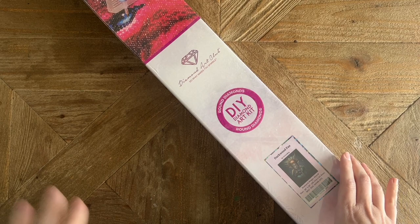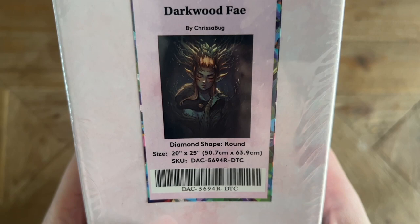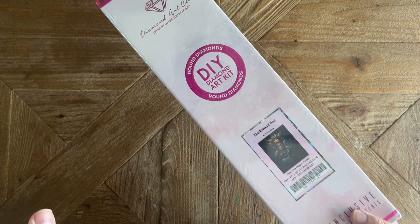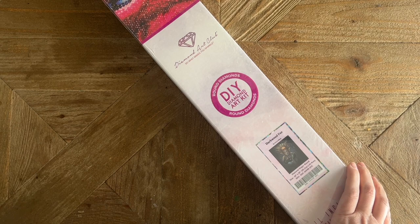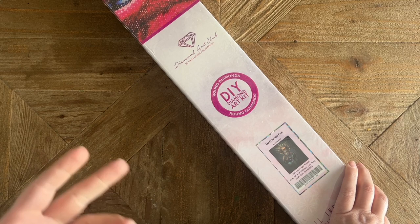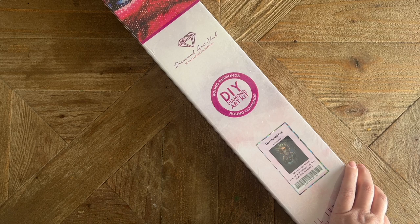What I have to share today I'm really excited about, because it's from one of my favorite artists. This is Darkwood Fae by Chrisabug, and this is actually one of the kits that Diamond Art Club is testing out releasing in both drill shapes. I chose to get this one in round. From time to time on Diamond Art Club's socials you'll see a couple of kits this week being released in both drill shapes, as they're testing out whether to eventually roll out all kits in both shapes.